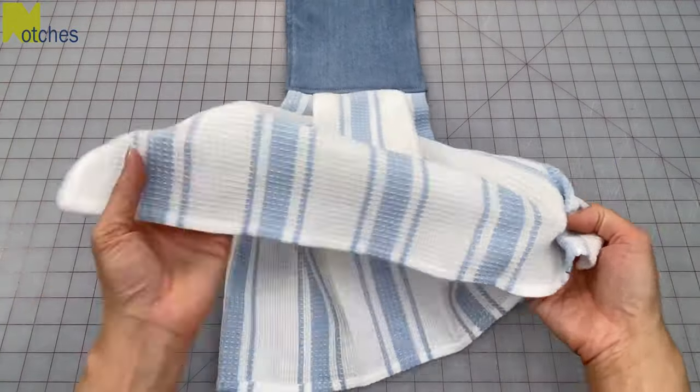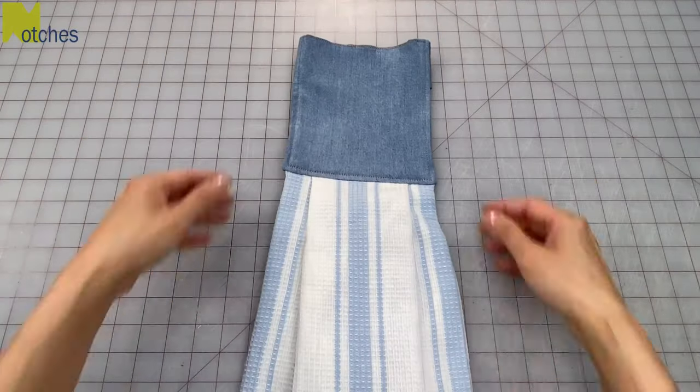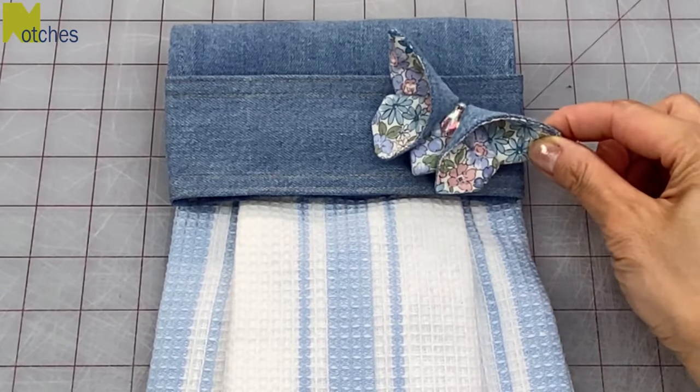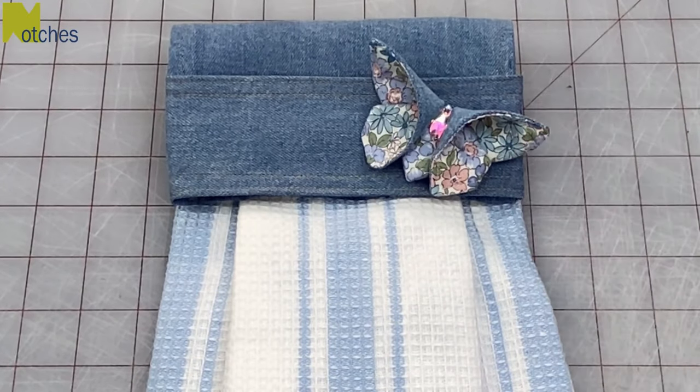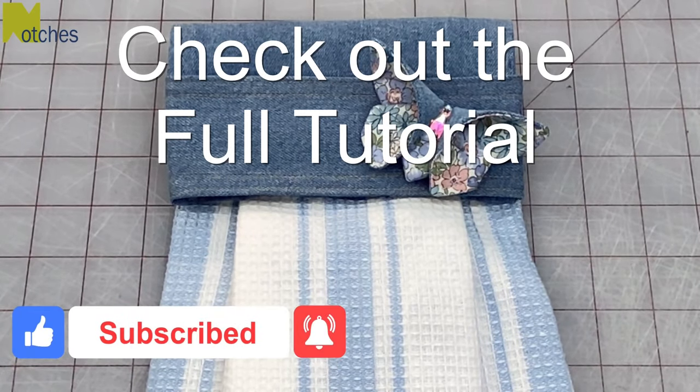So everyone, here you have it — use of a full tea towel. For the final touch, I'm just going to sew on the band one of these butterflies that I made the other day. Thanks again for watching — make sure to check out the full tutorial on how to make these hanging tea towels. Until next time, take care and happy sewing!